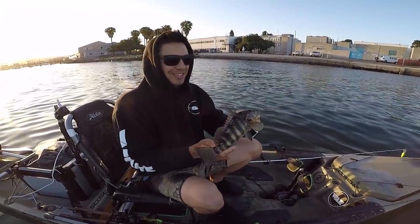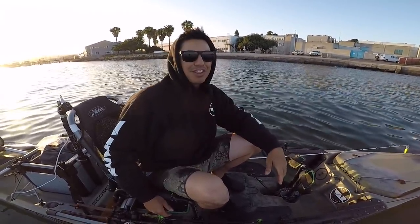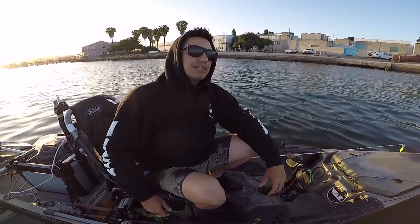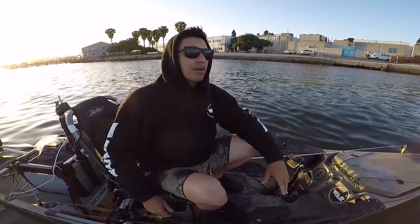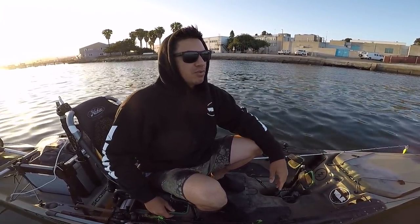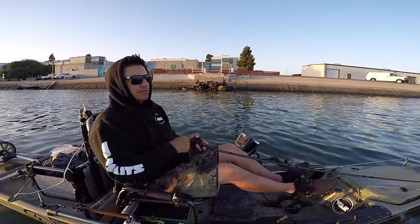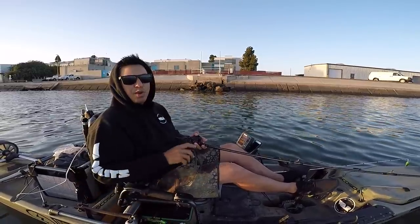Let the little guy go — feeling good about the first one of the evening. Got him in a little deeper water than expected, about 10 feet rather than the 8-foot zone I'd been fishing. Let's move out a little bit and see if we can catch another one while we drift toward my main spot.